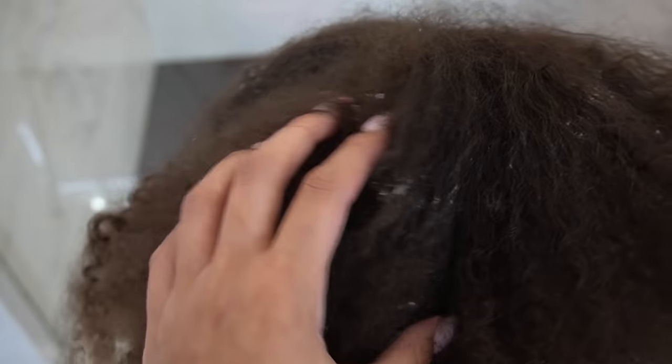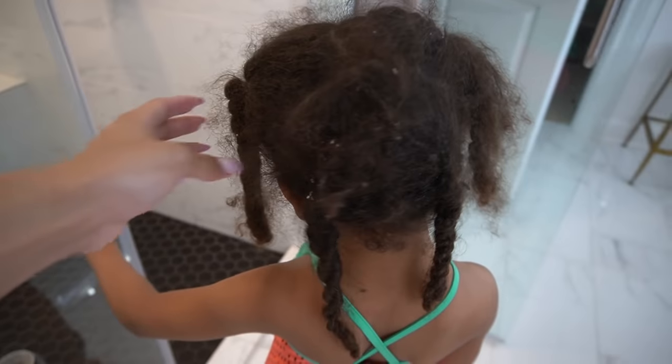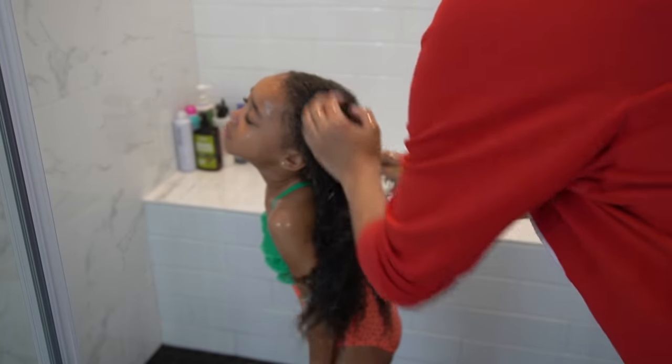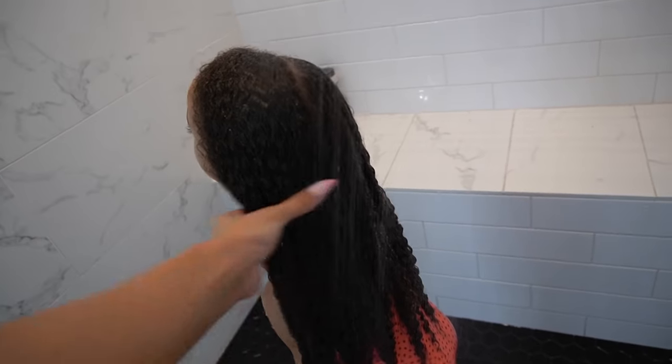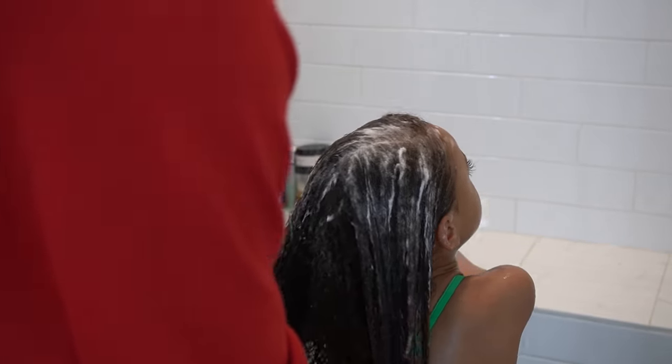Her hair was full of lint. It was really matted, dry, just obviously not looking very good. So once we got our water turned back on, it was time to really get in there and wash it thoroughly and condition it.